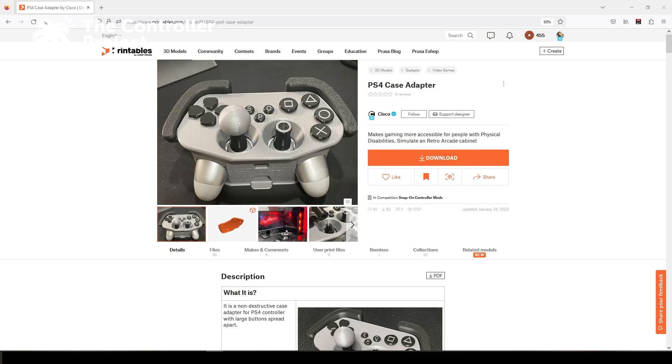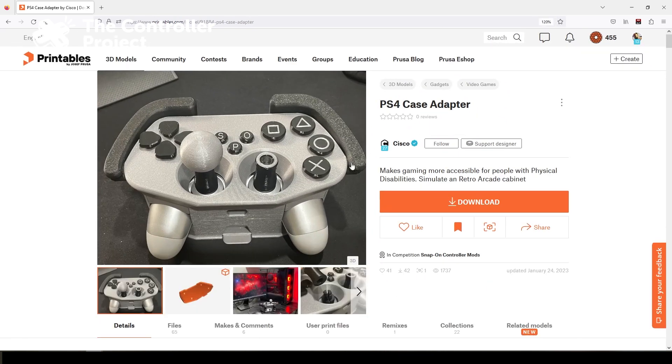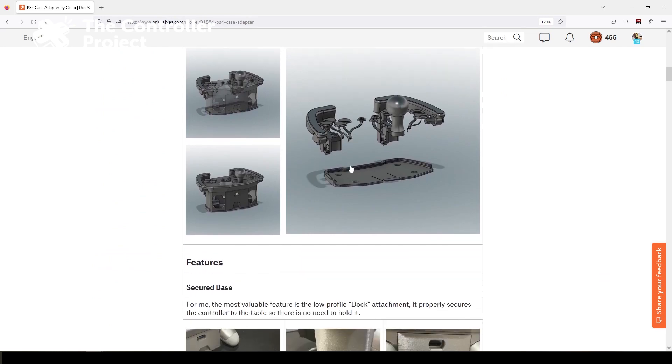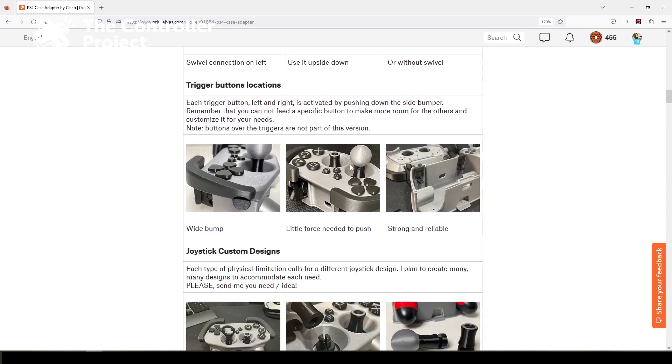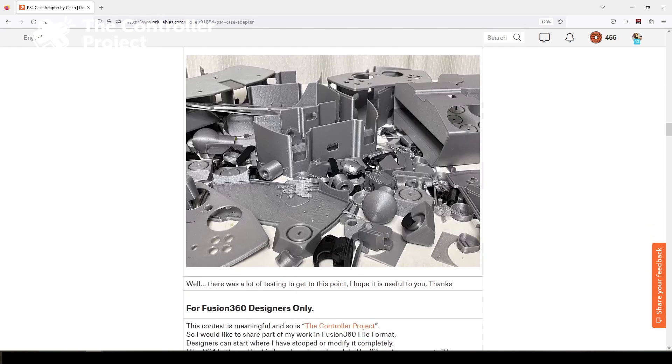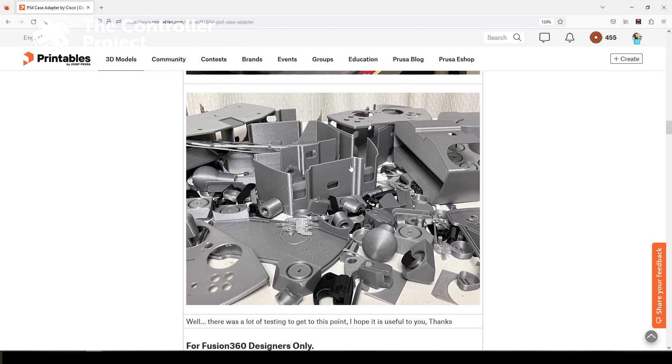Looking at it, this thing looks really cool. Right off the bat, you can see there's lots of documentation here on the design and how to assemble it. You can see lots of photos of it actually assembled and working, and you can see a whole pile of parts that were the iteration process of the design. I have pretty high hopes that this is going to work.